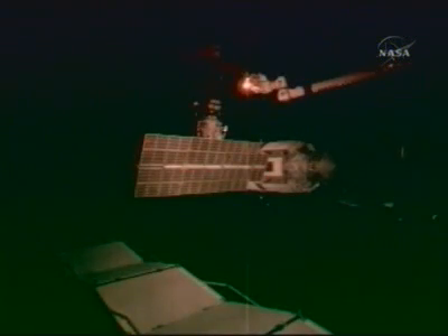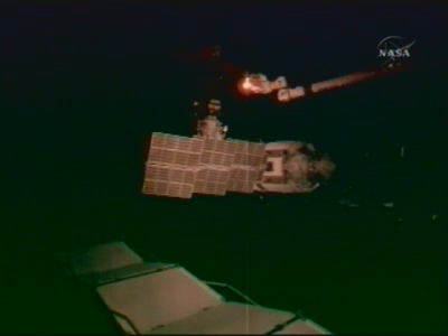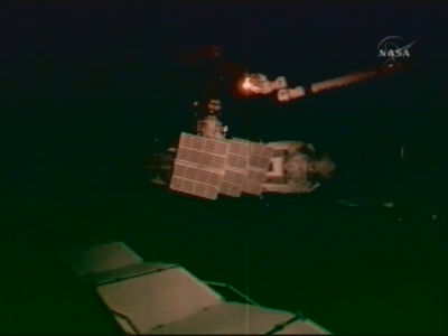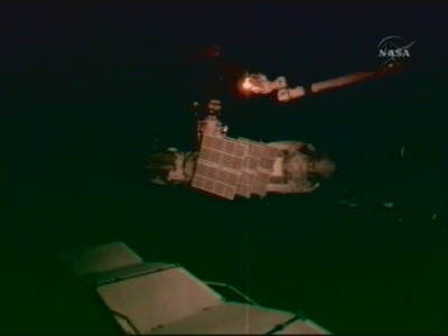This is a television view sent down Saturday of the retraction of the port solar array on the Zarya module. At the top of the screen, the end of Canadarm2 can be seen; it was also used for observing the array retraction, maneuvered into various positions for both array retractions that were performed. At the bottom of the screen, one of the radiators that has already been deployed from the station can be seen.